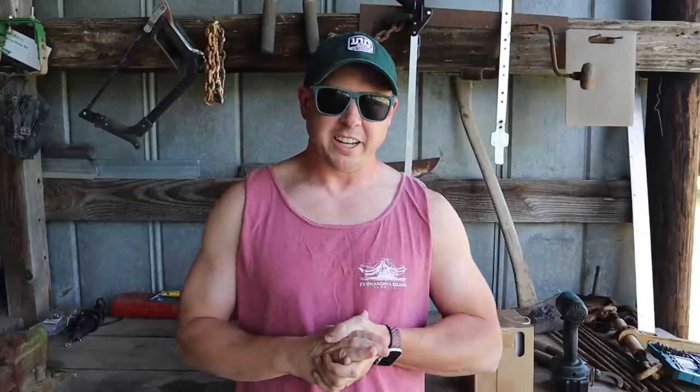What's up lazy dog fam. I hope everybody out there is having a stellar day. Today we're gonna try a new way to do the weave.